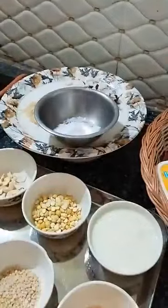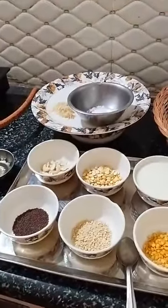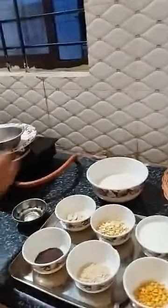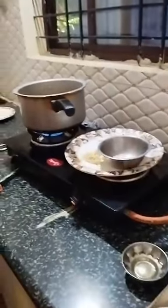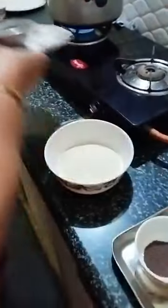First of all, let me keep the cooker for boiling. I will put water in the cooker. I kept the cooker for heat and boiling. Till that time we have to mix everything. We need to take a mixing bowl and mix all the ingredients. But first of all, we have to temper.